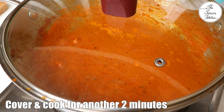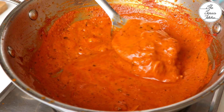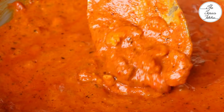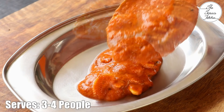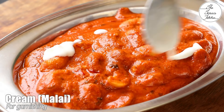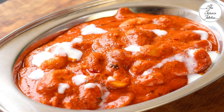Add in the soaked cashew nuts, cover and cook for another 2 minutes. Our delicious Shahi Kaju Curry is ready to serve. You can serve this with roti, naan, paratha, or rice. This recipe serves 3 to 4 people. For garnishing, I'm adding some homemade malai that collects on top of milk.